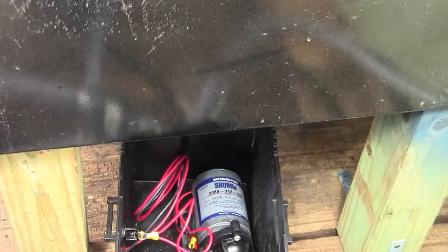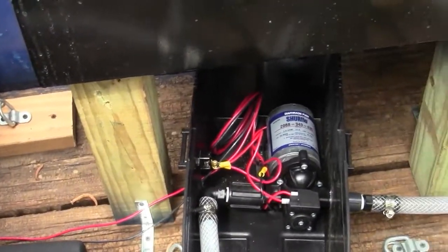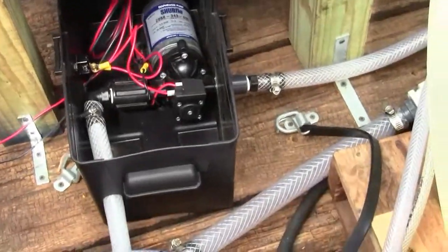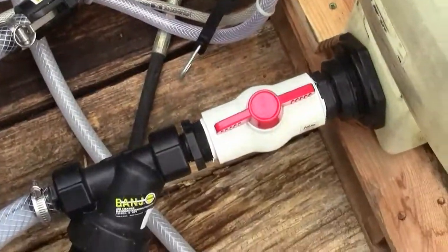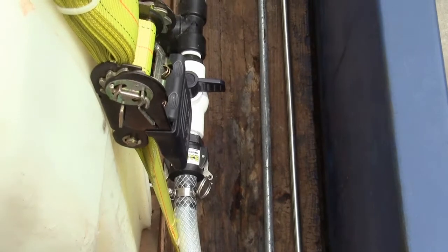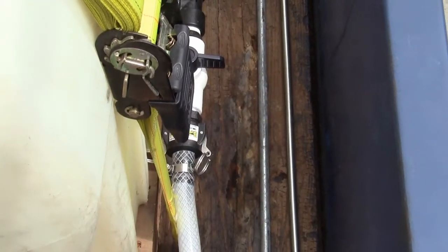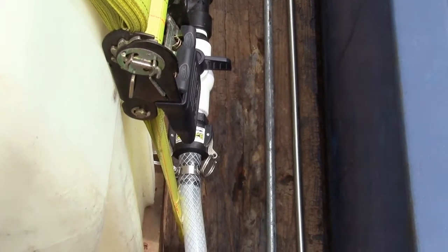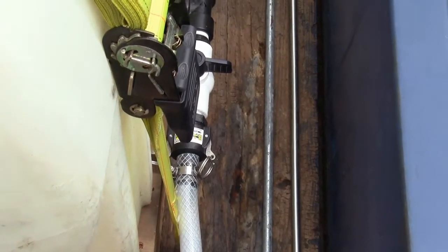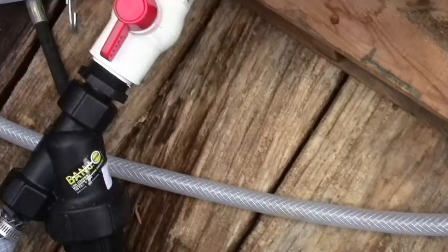It's wired straight to the battery on the unit here, and then the input comes out here and goes all the way over to the tank. Now this is where I want to pull water, or I can disconnect that and stick it into a bucket — 5-gallon, 15-gallon, 55-gallon — or if I need to do a roof, fill up the whole tank and just let it run straight from the tank.